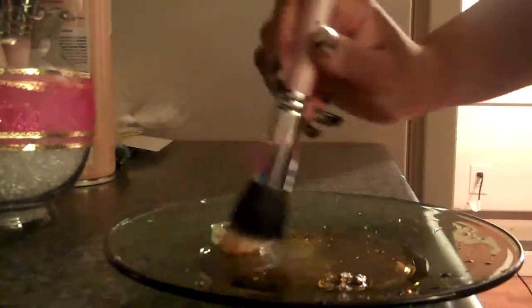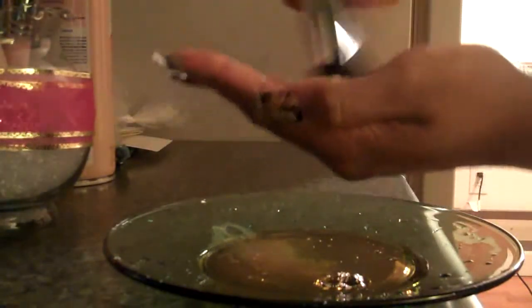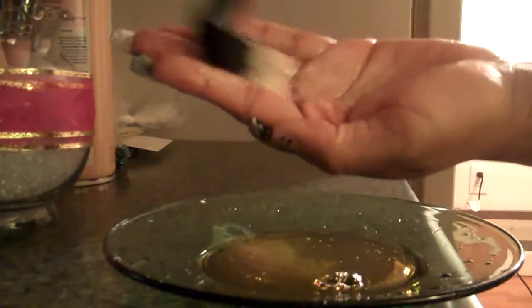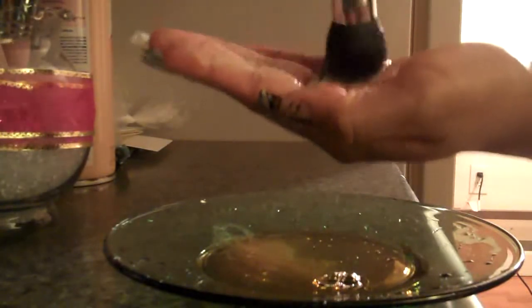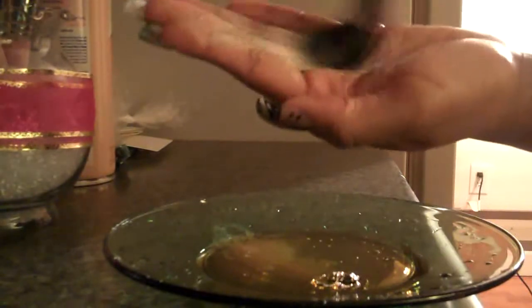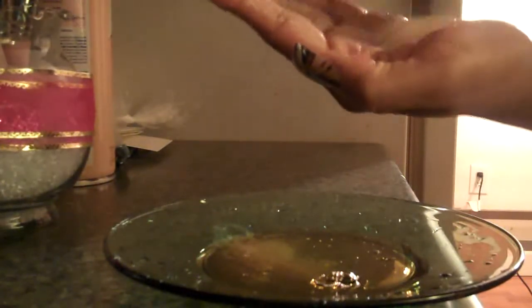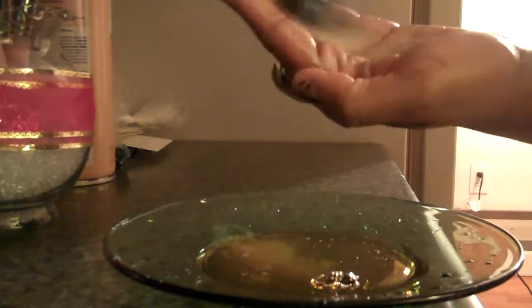I'm just going to stipple the stippling brush in there and go back and forth in the palm of my hand like this. Make sure you don't press it down or go sideways because it's going to damage the brush. For any of your brushes, just make sure you go back and forth — as if you were a painter cleaning your paintbrushes. It's the same technique.